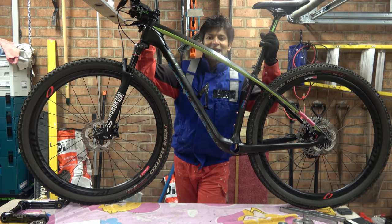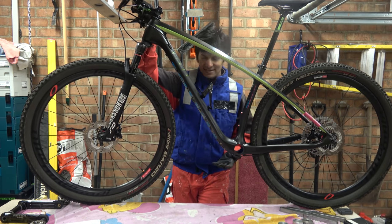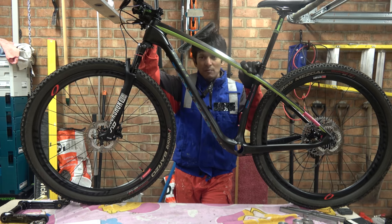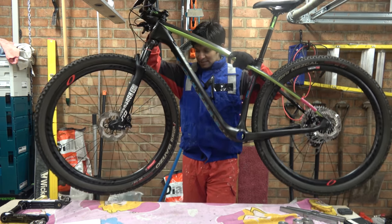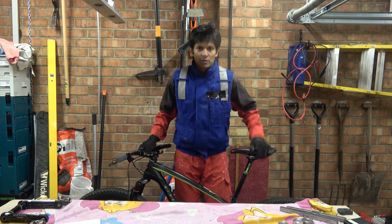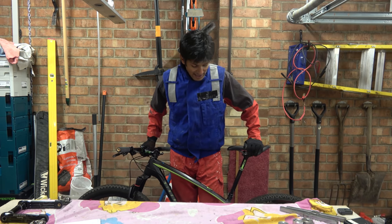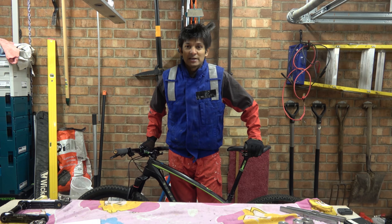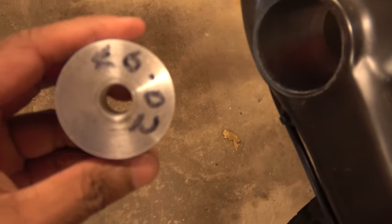An educated Hanbini fan sent me this — basically he'd taken his crank out and then was having a load of problems with it creaking and cursing and generally fannying around, so he sent it to me in a vain effort to try and fix it. Let me talk you through what the problem is, other than it being a mountain bike, and how we're going to fix it.